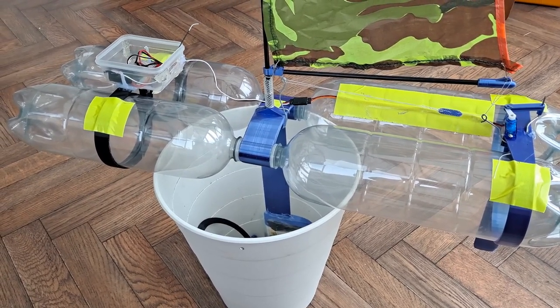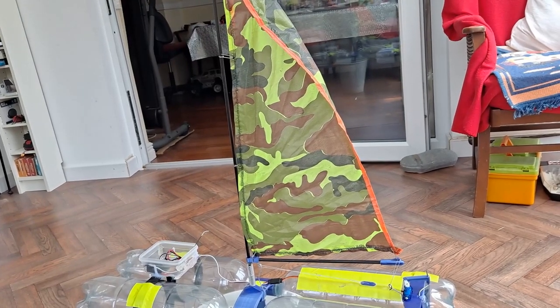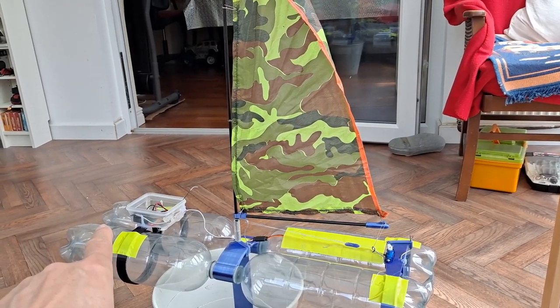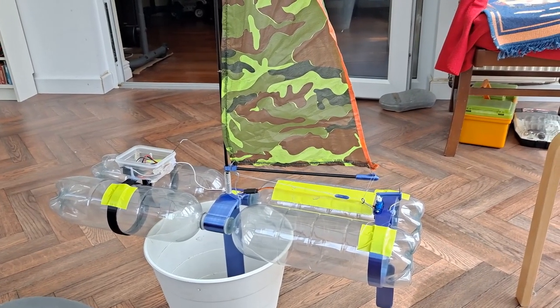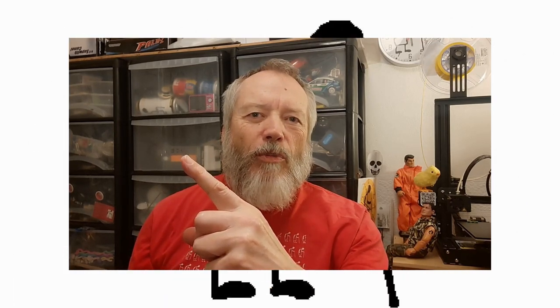The other obvious thing about this sailing boat is we've only got one sail on it. I could have another mast at the front with another sail, but we'll just give it a try like this and see what happens — it will probably go round in circles. Thanks for watching.